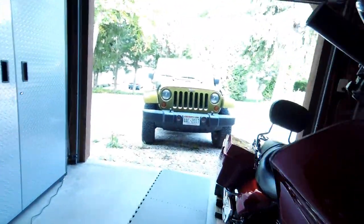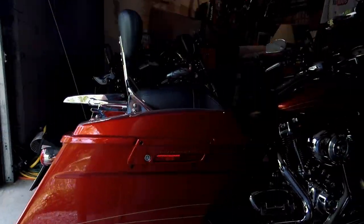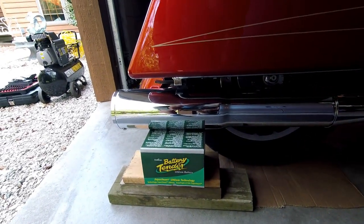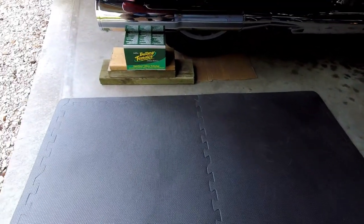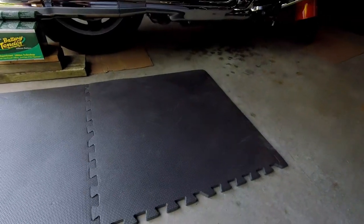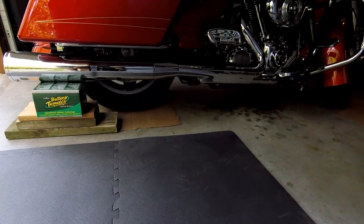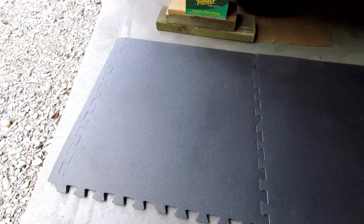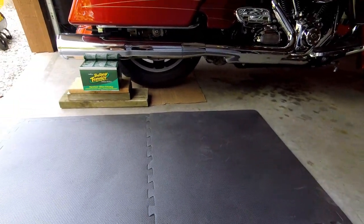For the bigger stuff, you're going to want something to support your muffler when you take the bracket off. I just got some old pieces of wood and an old battery box. You're also going to want either a creeper or some type of rubber padding to lay on. My old bones don't do so well on concrete, so I got these interlocking rubber mats from Harbor Freight. Just put down as many as you need — they work fantastic.